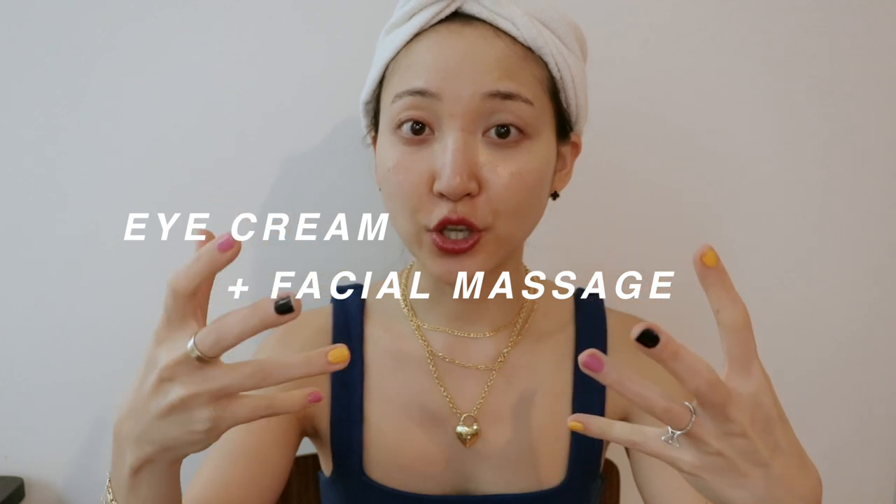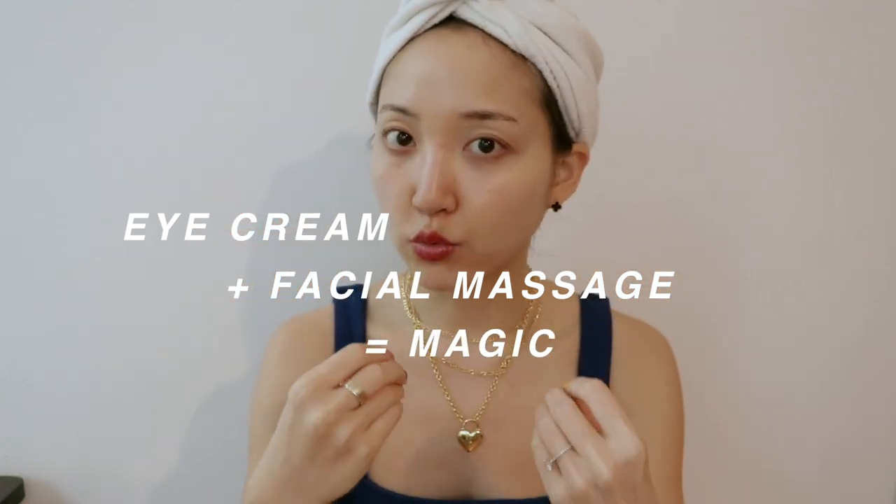After that, we're going to go in with an eye cream of your choice. I personally am a believer of eye creams. A lot of people say just use a moisturizer, and that works as well, but there are specific eye creams that really help target concerns such as fine lines or dark circles. For this exercise, I recommend choosing an eye cream with a creamier texture that will allow the massage to be easier. An eye cream targeted for dark circles coupled with this massage will really help in the long run.